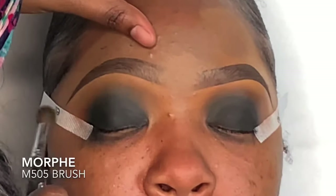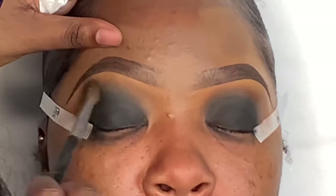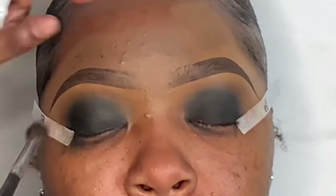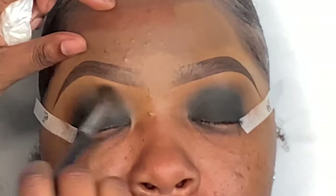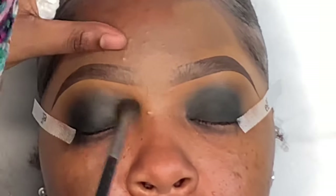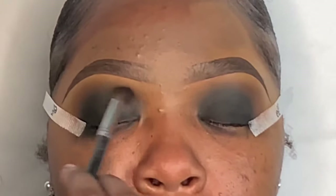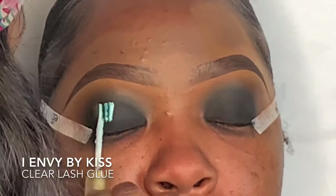Now I'm taking a beige eyeshadow on a fluffy brush — I don't want the colors too concentrated, I want the eyeshadow to blend out seamlessly. I'm using that to blend everything together, then I'll take a little bit of the brown again and go back in on the black to make sure everything looks like one. The key is to just blend everything together — that's how you get the perfect smoky eye.